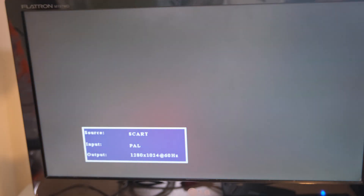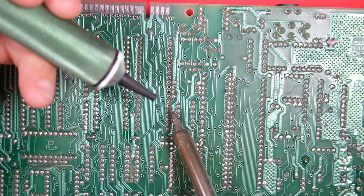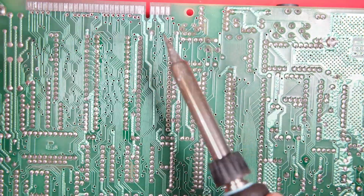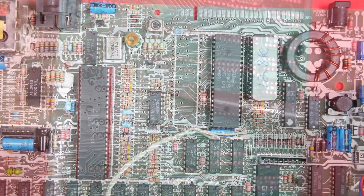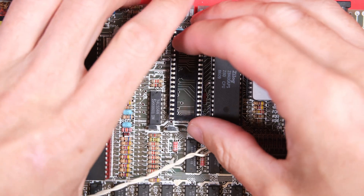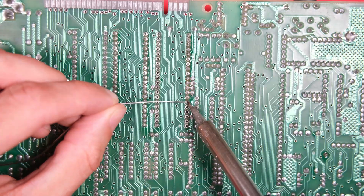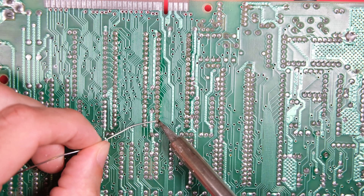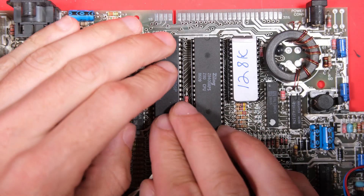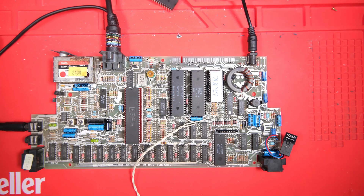Next I tried replacing the PCF multiplexer chip. On the bright side, I am getting some practice with removing chips. In goes our replacement PCF chip. Sadly this didn't work either, but I did get a tip off that the problem might lie in our clock generation circuit.